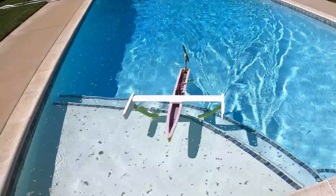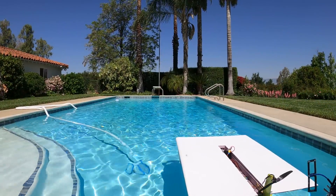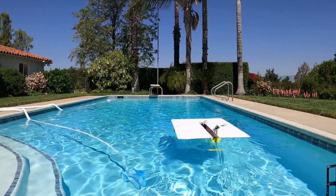I also increased the lateral distance between the front hydrofoils for more stability. Things were working well, so it was time to finish up the hydrofoil — minus the solar cells.